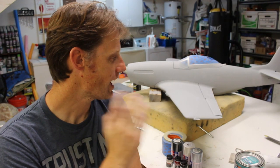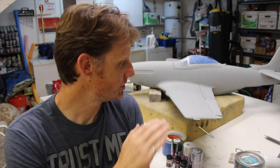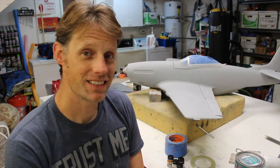At this point we have gone through, filled in all the panel lines, varnished over the entire airplane, and done a process of sanding and priming — about four coats of primer. From here I'm going to wet sand the entire airframe with 600 grit sandpaper and create a nice smooth finish, and then we can apply our paint.